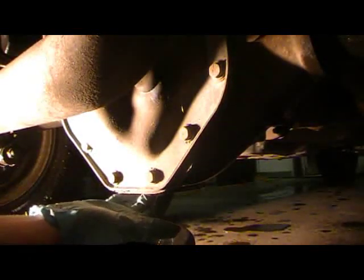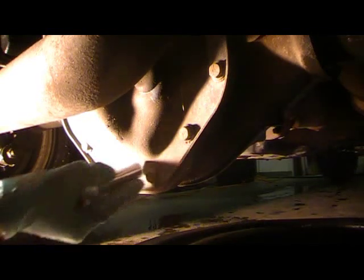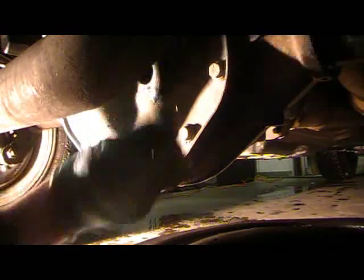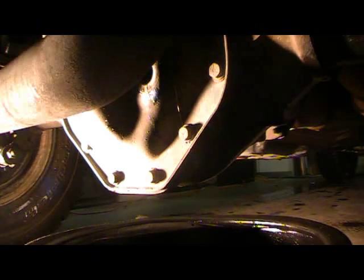If you've got a drain plug underneath and you don't have this cover on the back, you're lucky — all you have to do is pull the plug out and let the oil drain. If you've got a cover like this, you've got to pull all these bolts off. First thing you want to do is pop this little plug out. If you see a bunch of oil run down that's all creamy or milky looking, you've probably got water in there and you'll need to figure out why — you might have a bad axle seal. What we're going to do is take all the bolts out except for two on the bottom and two up top.